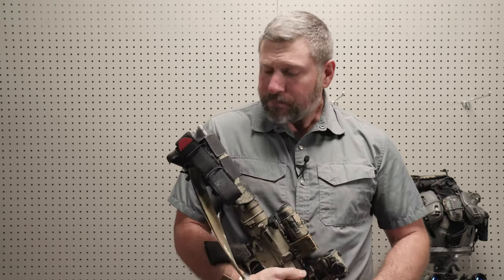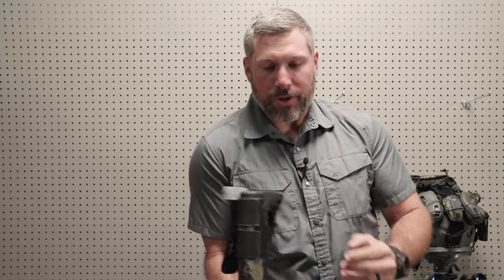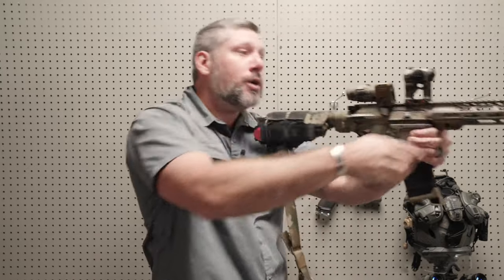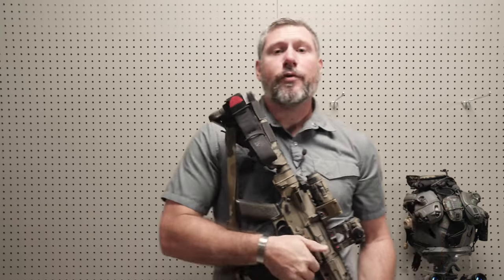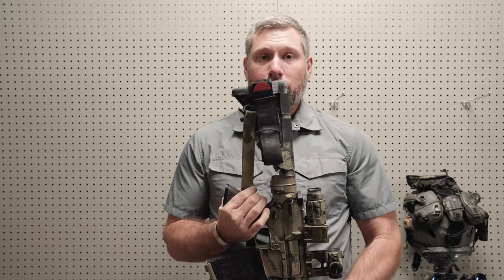So I started carrying a couple of tourniquets back there, some chem lights, and maybe some wound packing material. It tucks up kind of in the lower section — you can switch shoulders just fine, it doesn't interfere with your cheek or chin weld, and it's great. This product is not going to be for everybody, but if you're one of those people that needs this capability, this is the Stock Sock and I think you guys are going to like it.